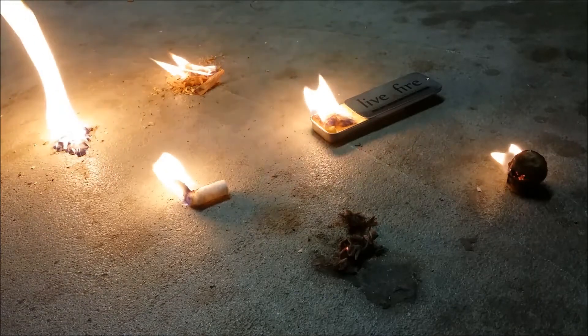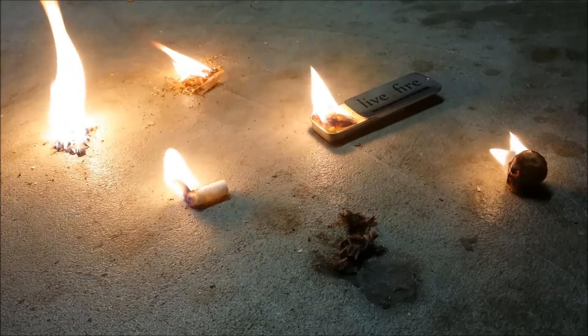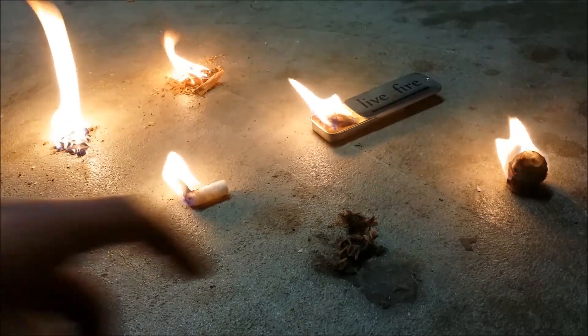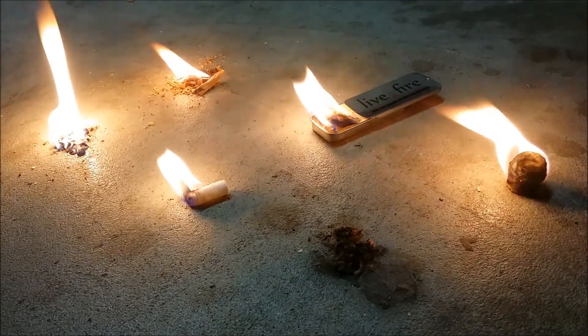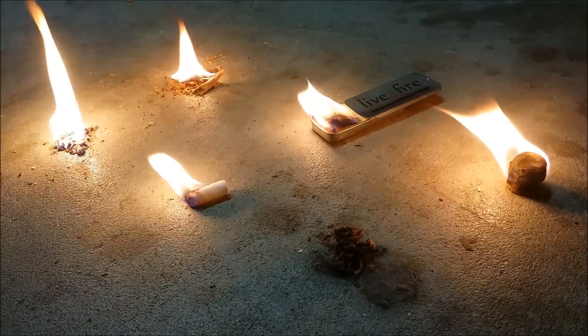Each of these only take a few strikes on the ferrule rod and they get going quite nicely. They all last a long time except the jute twine — the jute twine burns up real fast. But all the other ones, they last a long time and are excellent, excellent fire starters.